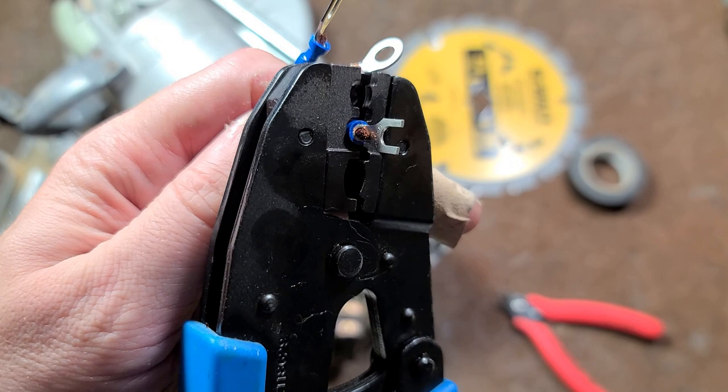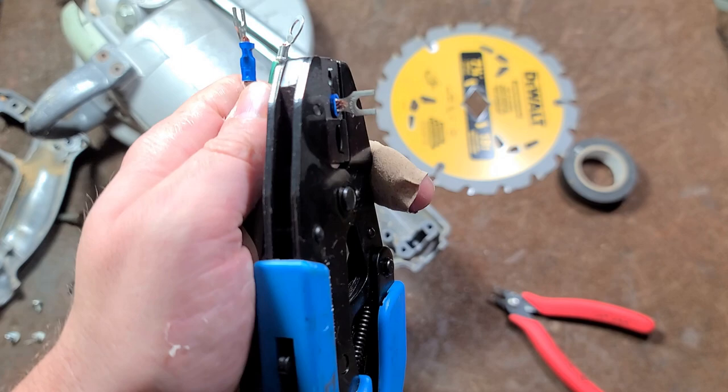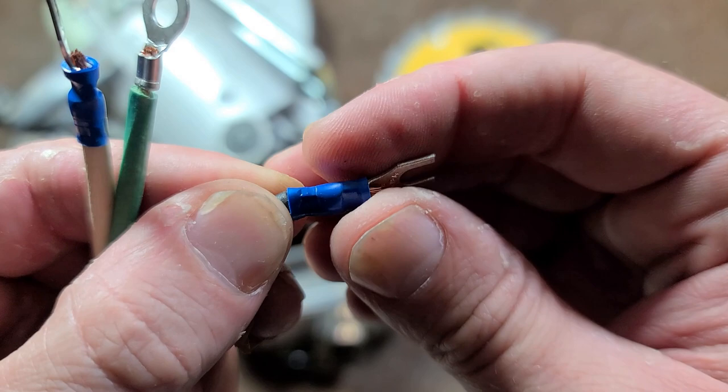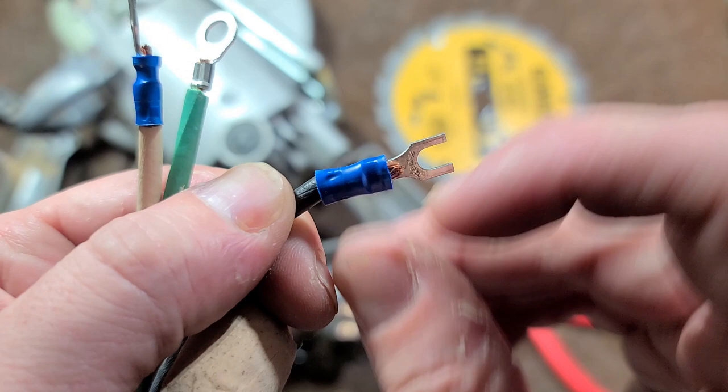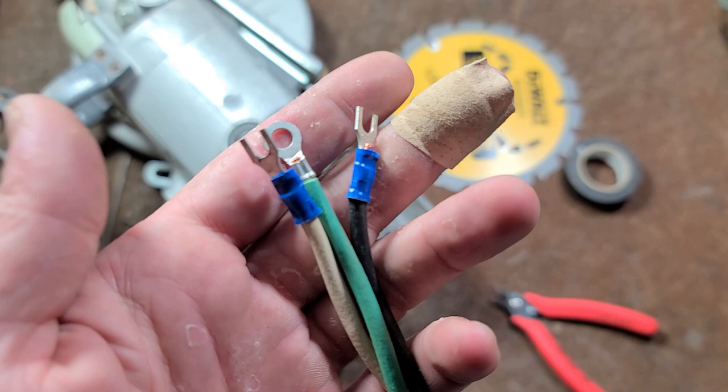If you are using ring terminals, make sure that you crimp all the way. What's nice about these ratcheting crimpers is they ratchet and will only release when you've actually squeezed tight enough. If you get nice crimpers, you get really nice crimps which are proper — they properly crimp the wire across two half moons, as well as pinch the back plastic to act as a strain relief. Optimally, cut the wire so that a little bit of the insulation will sit right inside this little gap, so that the strain relief pinch actually has effect.